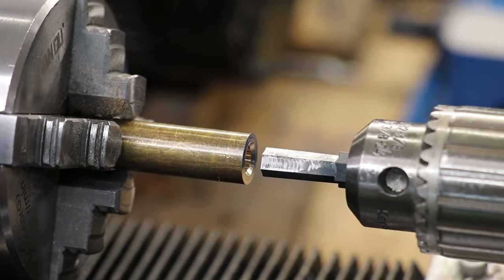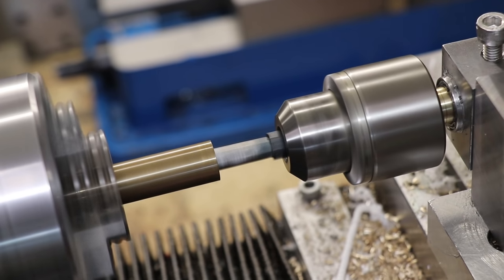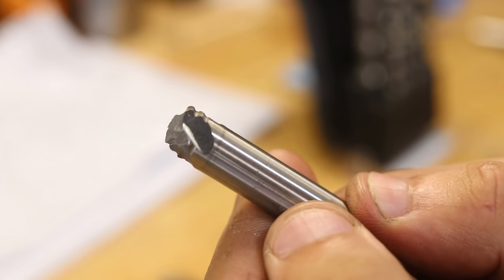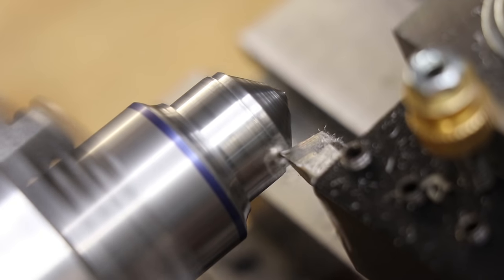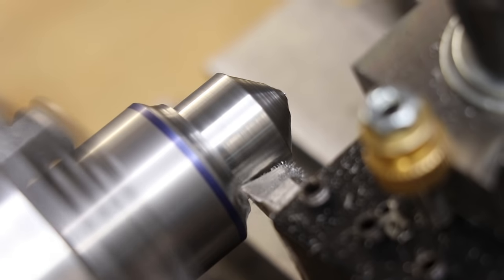Now plastic is pretty easy — the real test is going to be in metal. Unfortunately, this unknown carbon steel just wasn't able to cut it in brass. I tried doing this a few times, but each time the cutting edge dulled and just rolled over. Now I don't have any heat treatable tool steel on hand, but what I do have are some broken high speed steel end mills. I know from experience that these shanks can be used as effective cutting tools for medium volume work.